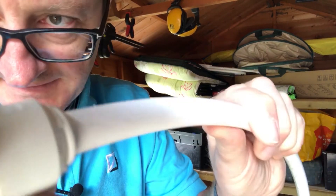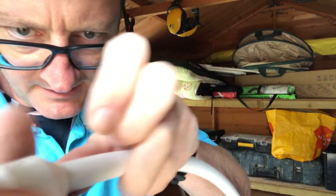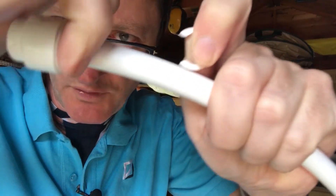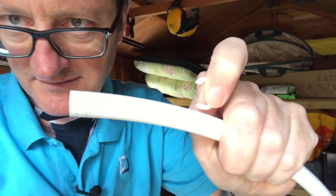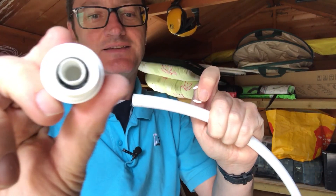Taking them off is slightly different. These have little collars on them, so you get hold of it, pull the collar off, and then it's the same as before — you're pulling the squeezy bit in and it just pulls off.